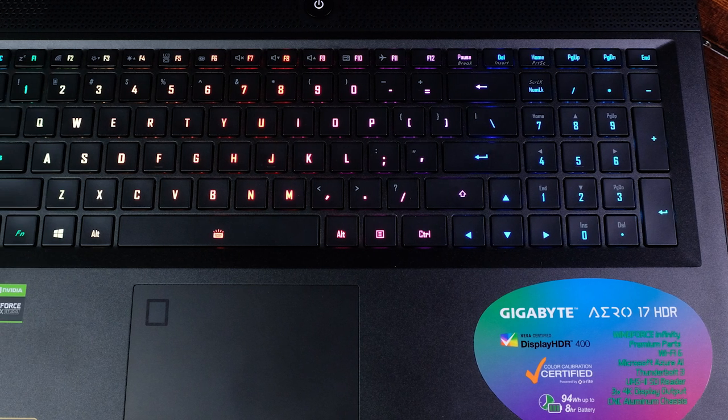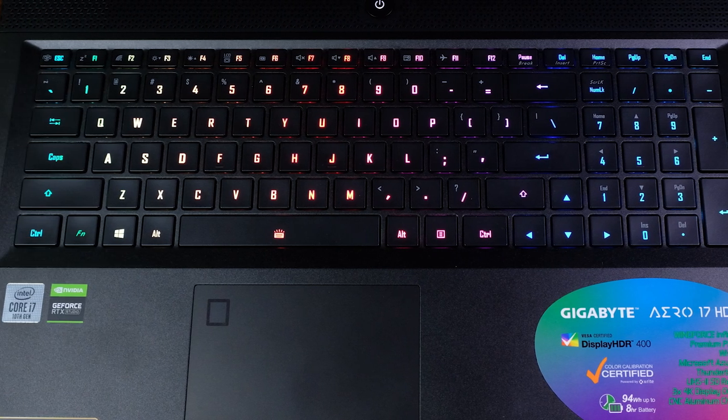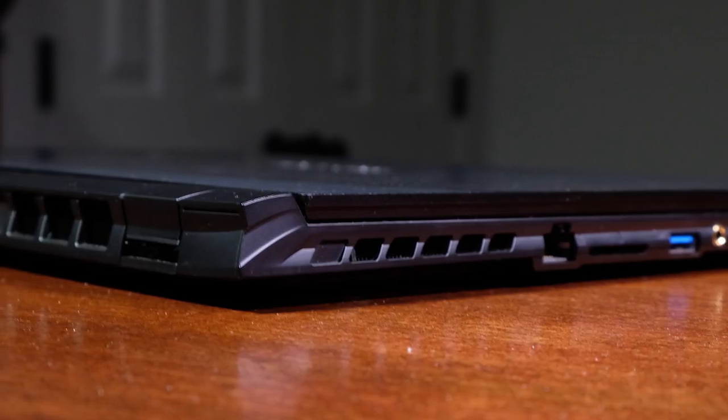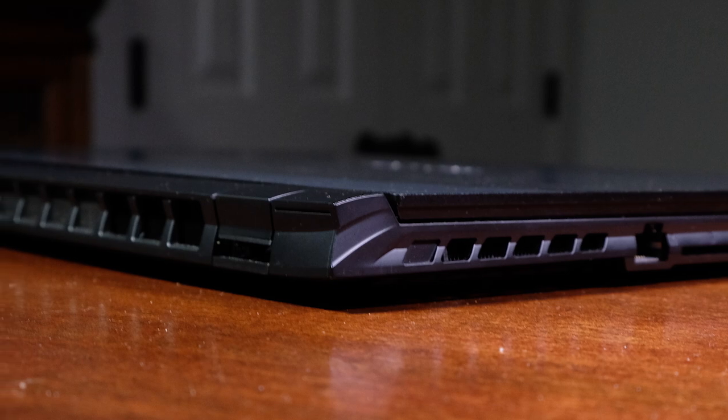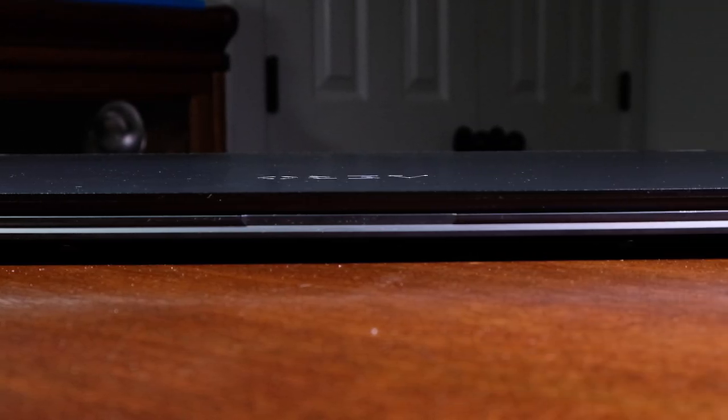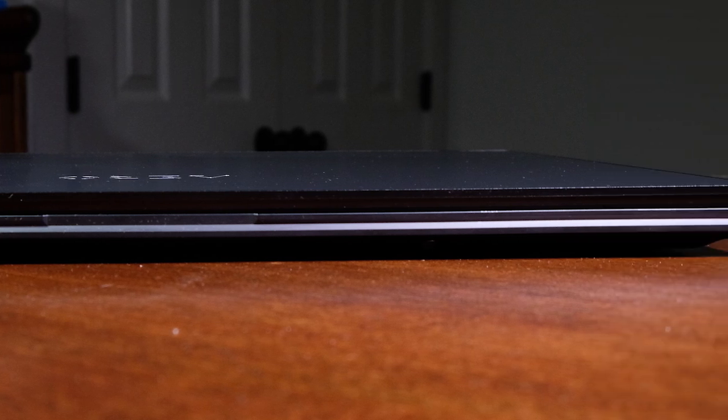The top cover, bottom cover, and keyboard deck are all covered in CNC aluminum. However, the side panels and back panel where the rear vent is placed are plastic. This is a really solid laptop in my hands — surprisingly thin and light for a 17-inch gaming laptop, especially in comparison to something like the Asus Rogue Strix G17, which I have made a complete head-to-head review with the Gigabyte.